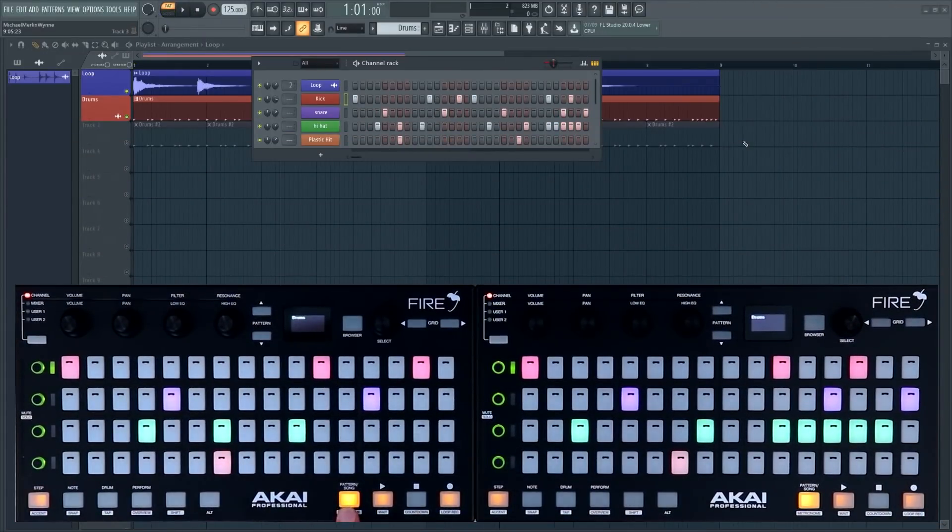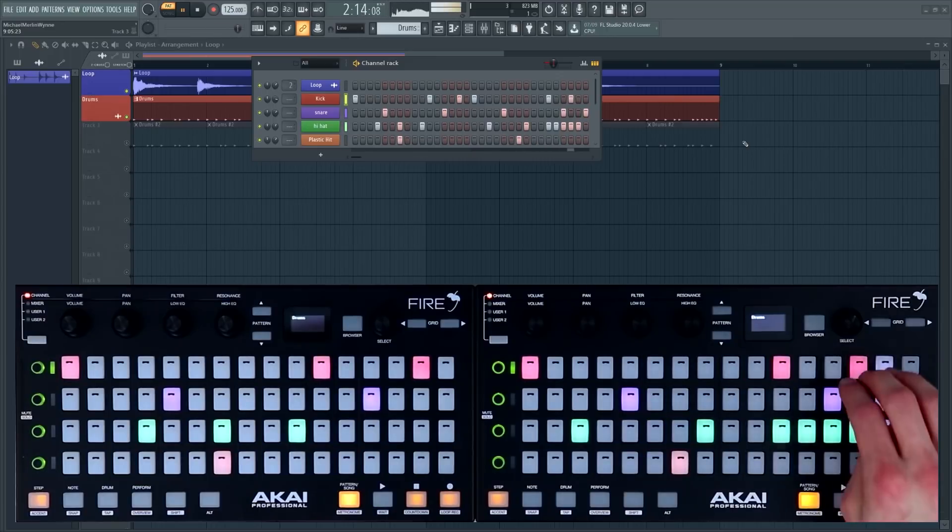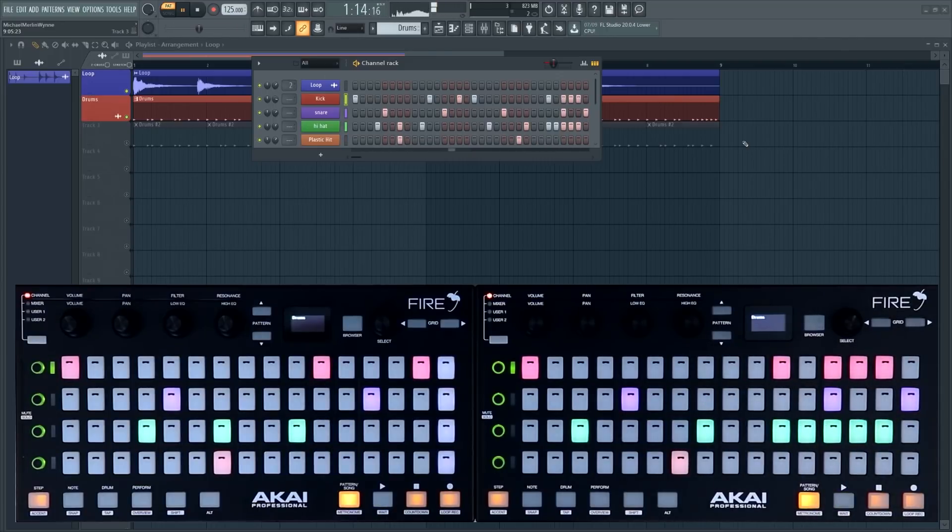So if I'm in pattern mode you'll see that the cursor plays along through the entire pattern, and we can add and remove steps as we see fit.